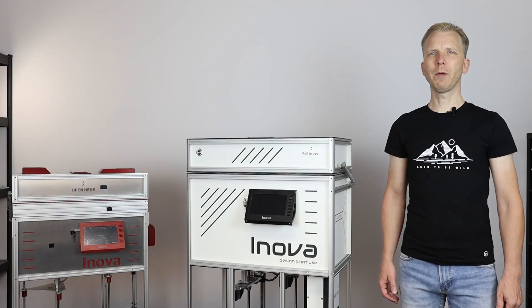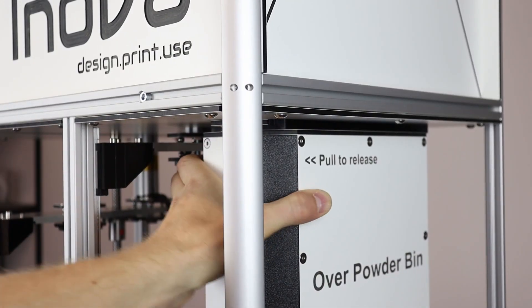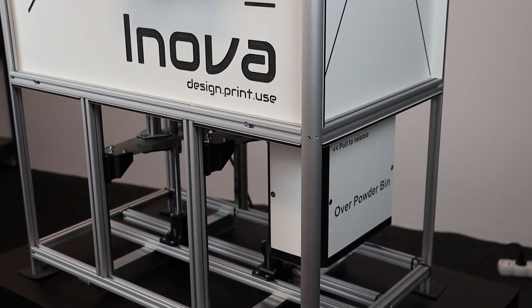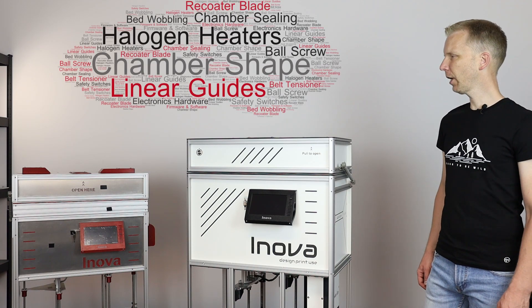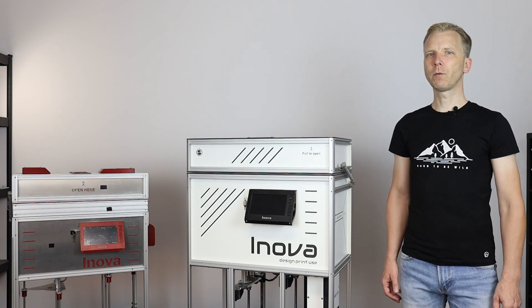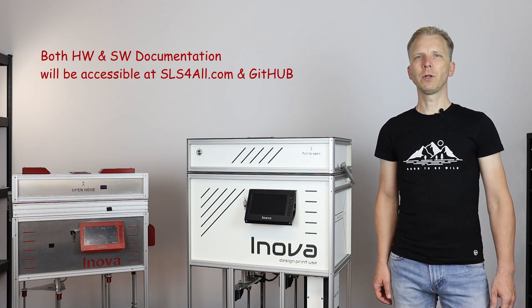Hi guys! It took me quite a while, so I am really happy that I can finally introduce you to the second evolution of my DIY SLS 3D printer. I will show you the main design changes I have done between these two printers and also try to explain what were the main reasons which led me to make them. It was nearly a year for me to move from the first prototype towards something I believe I can call the release candidate version, which means that once I finish all my testing I will open it to you and share the documentation.